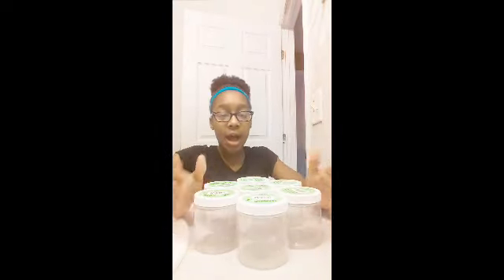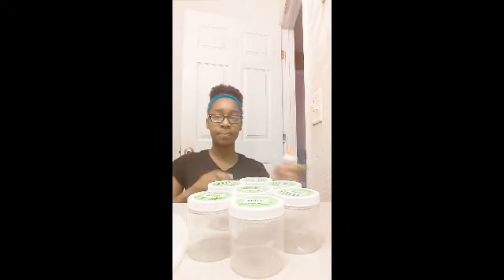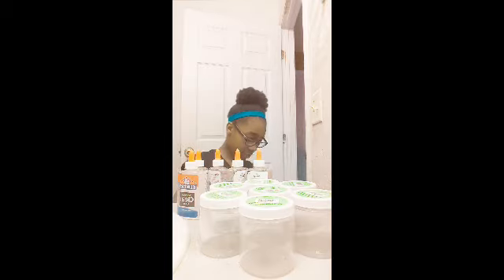Then I got these containers — not just one, but six of them. And six clear glues. These clear glues were $1.99, and I got six of them. These containers were $0.99 each. I'm going to have six videos coming for you guys, so be ready for that.